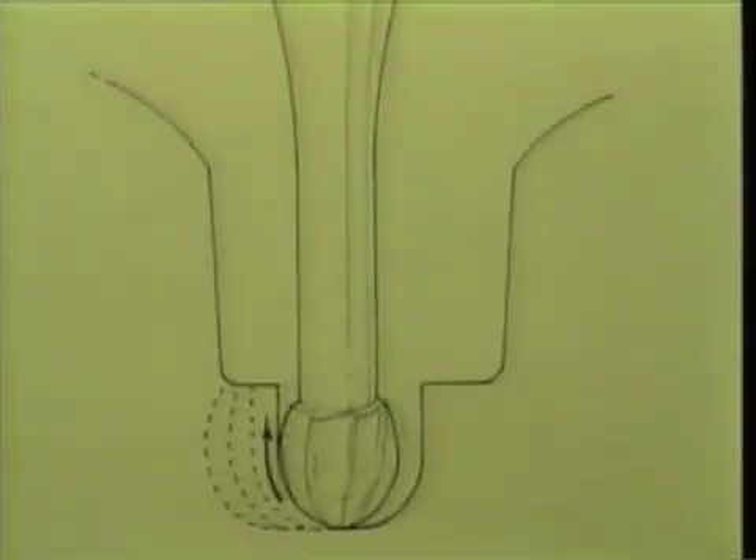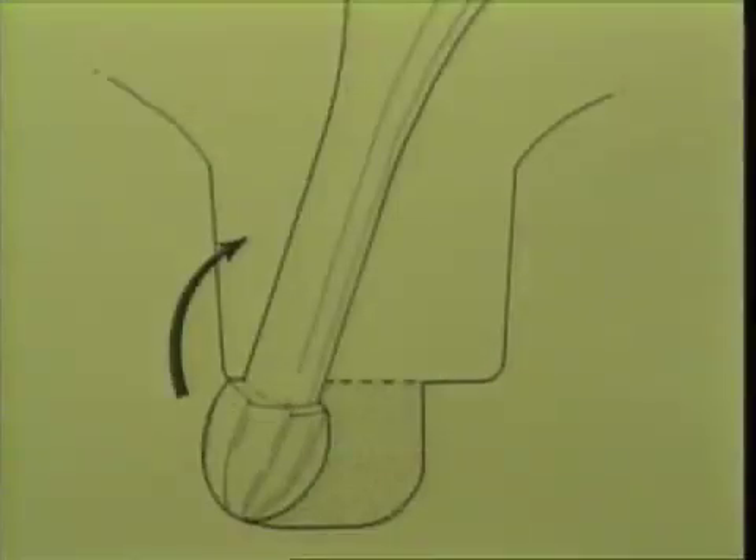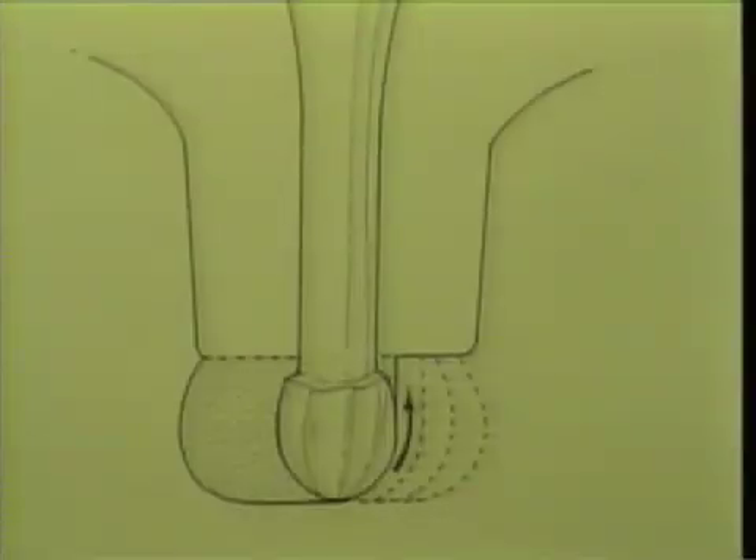With the handpiece running at high speed, the burr is reseated into the established cervical extension of the initial penetration. Contacting this area of the tooth structure without cutting cervically, the burr is moved in a buccal direction, approximately one-half a burr width at a time, and then withdrawn. This procedure is repeated two or three times until proper extension is accomplished.